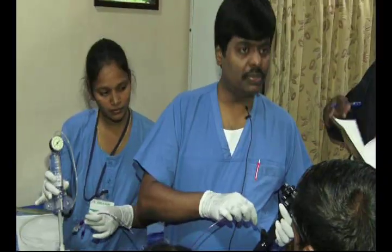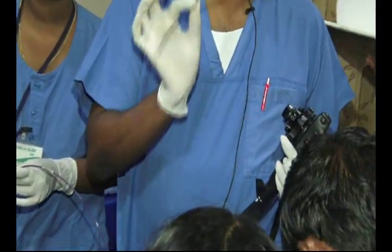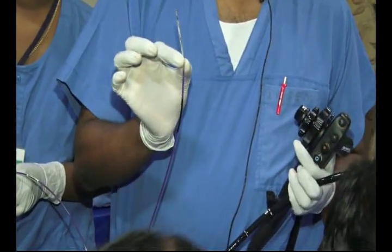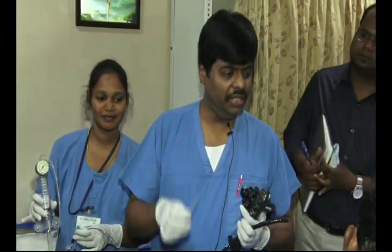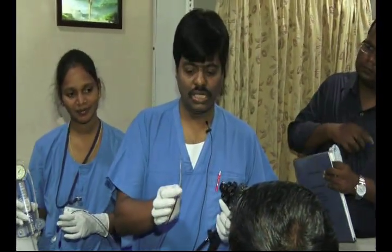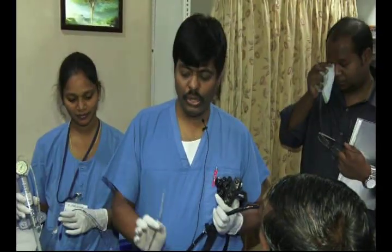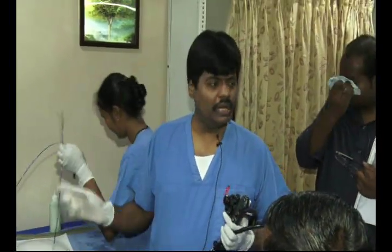This balloon goes through the biopsy channel, which is why it is otherwise called a TTS — Through The Scope — balloon. This is the ideal one to use. The unfortunate thing is it is expensive and ideally disposable — once used, you cannot reform and reuse it. But here in India we know how to reuse disposable things. This one has already been used in three cases; we clean it, ETO sterilize it, then reuse it. Otherwise each one costs around 15,000 rupees, making it an expensive way of dilating. For the CRE balloon you need the balloon and an inflation device.